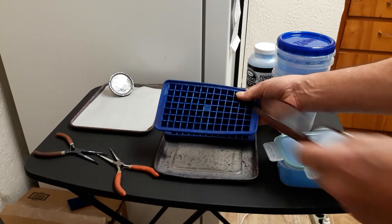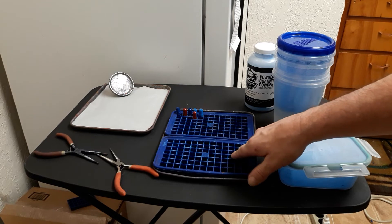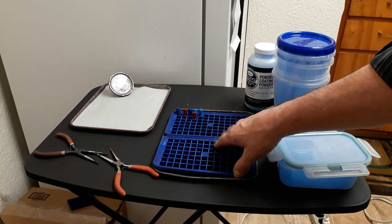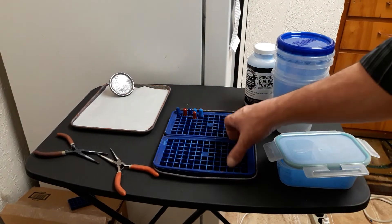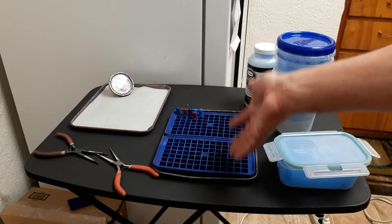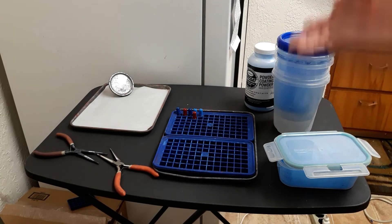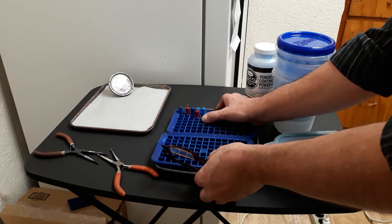If you're gonna do taller bullets, these are the mini ice cube trays — silicone, made by Casabella. I got these around 2014 at a thrift store thinking it might work, and I never saw anyone doing it. These are really good for 358, 357, 9mm, 38 Super, 380 — tall bullets, this is the way to go.